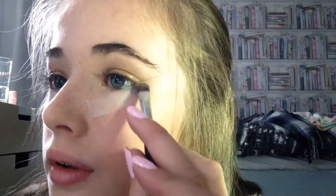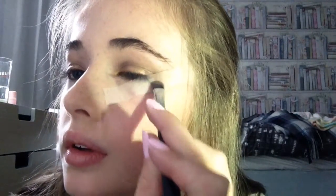To deepen up the outer corner I'm taking this shade called Thunder, just taking a little on the side of the brush and slowly dabbing it on. Next I'm taking the shade Earth and putting that on the inner corner, blending it out.